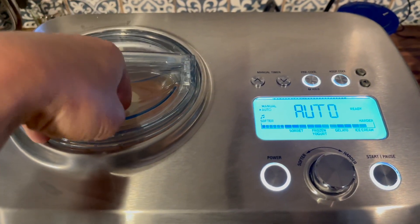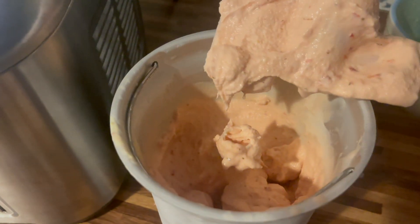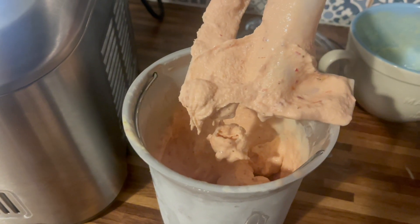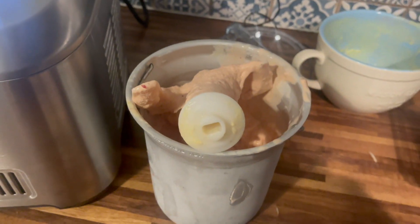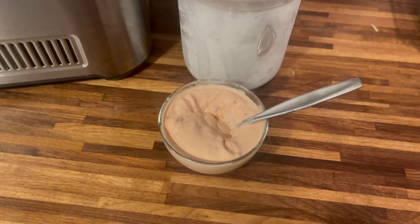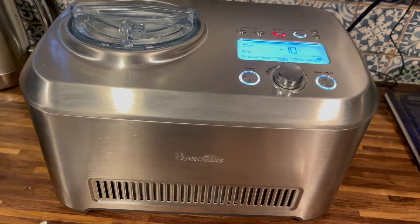You can turn the music off if you choose. The lid flips up — that's how you pour in your add-ins. Here's a look at my ice cream when it was finished. I did notice that it begins melting almost immediately, so that's what it looked like in the bowl after a few minutes.